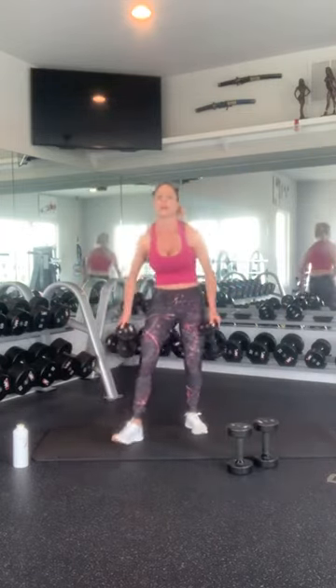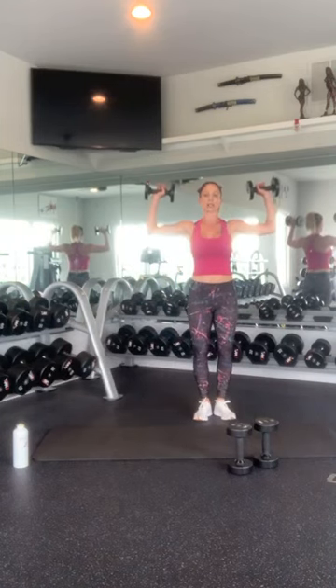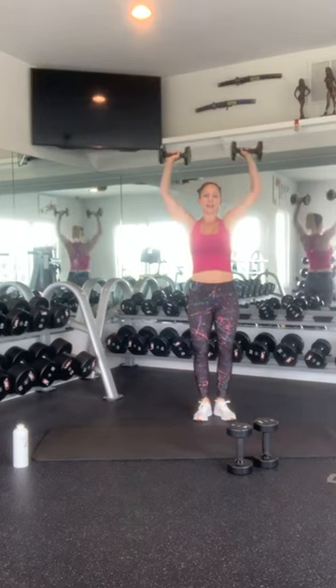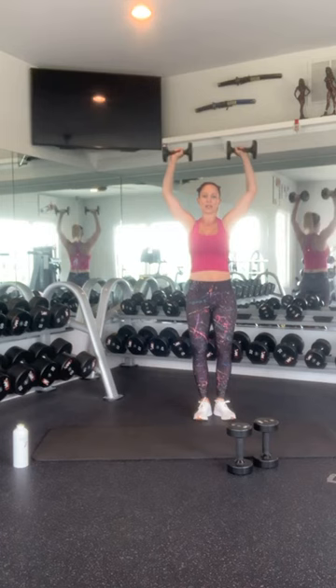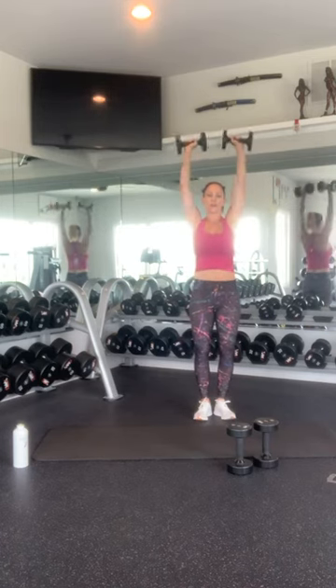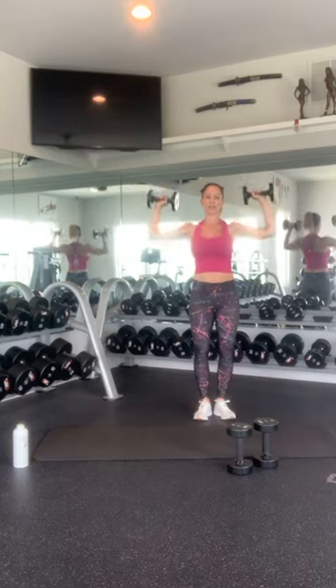Bring those weights up. We're going to take them up overhead into those two 90-degree angles. We're going to press overhead for 10, 9, 8, 7 — good job — 6, 5, 4 — so strong — 3, 2, and 1. Beautiful.